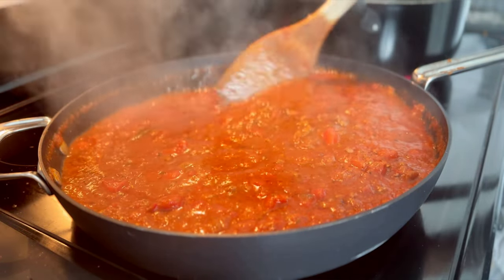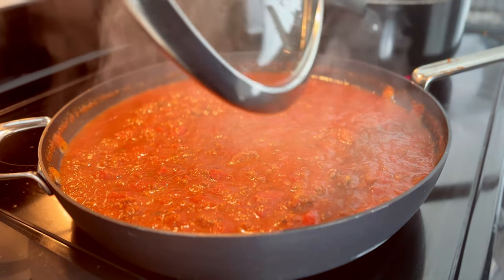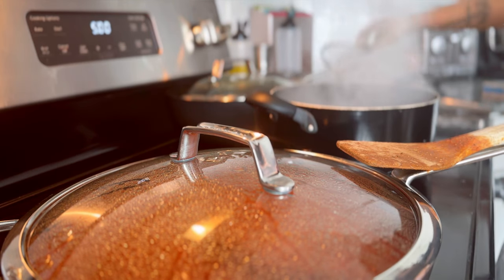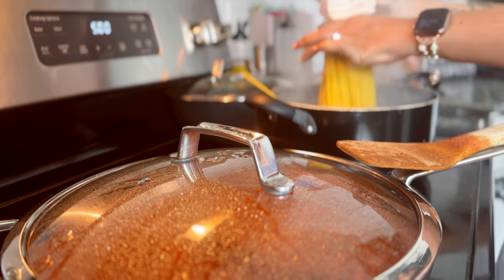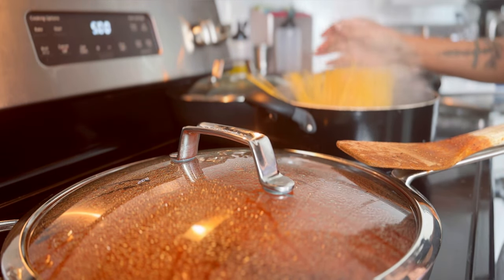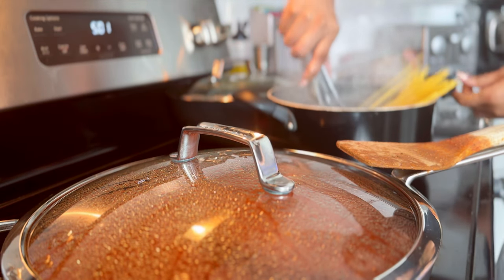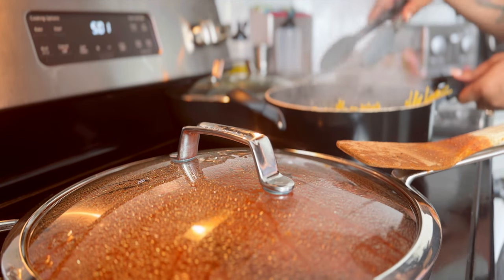Let it simmer undisturbed. Reduce the heat to medium low — you've been on medium high this entire time, sorry I didn't mention that — then cover and let it simmer while you make your noodles. Make your spaghetti noodles according to the box directions. If the box doesn't say to salt your water, you need to salt your water. After your spaghetti is made, you're done — it's just a matter of mixing everything together and serving it.